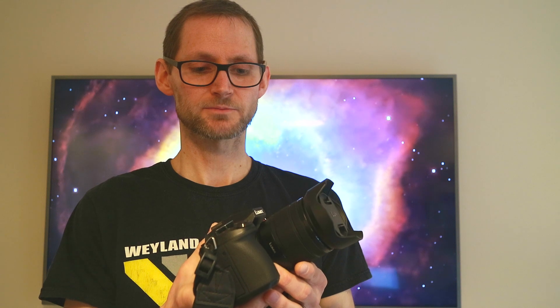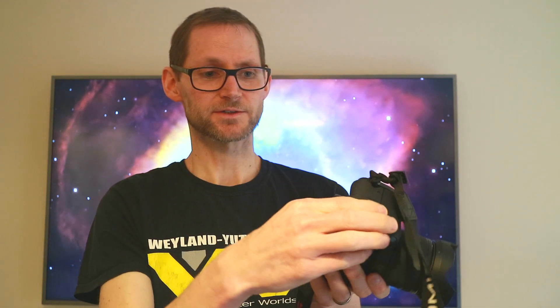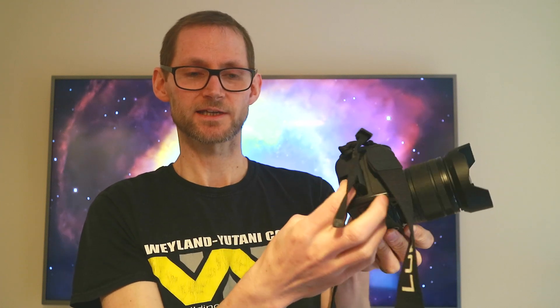Number nine: when doing astrophotography with a camera on a tripod or equatorial mount, the last thing you want when your SD card fills up is to take the whole setup apart to reach the battery compartment and SD card. On this camera you've got a side compartment, so you can leave the camera set up and change out the SD card from the side without disturbing anything.